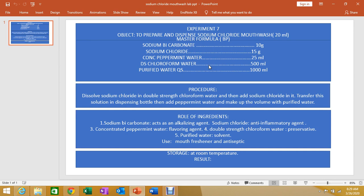Mouthwashes are used by swishing the liquid in the oral cavity. They can be used for two purposes: therapeutic and cosmetic. Mouthwash is a simple liquid preparation used in the oral cavity and is not meant for internal use — you just rinse it in the oral cavity.